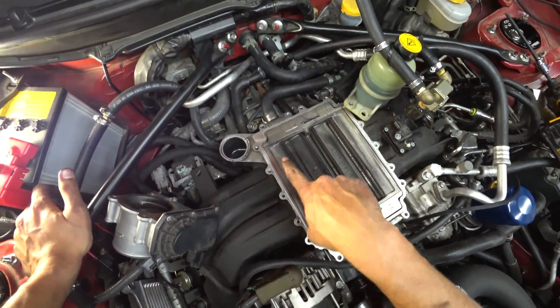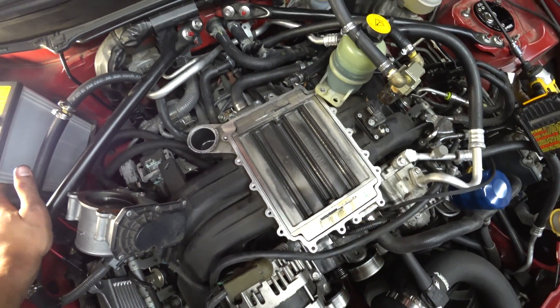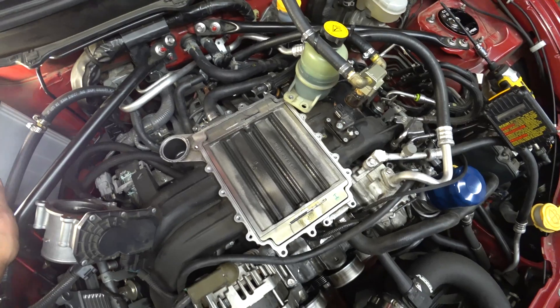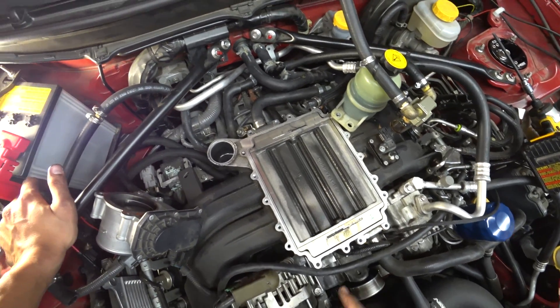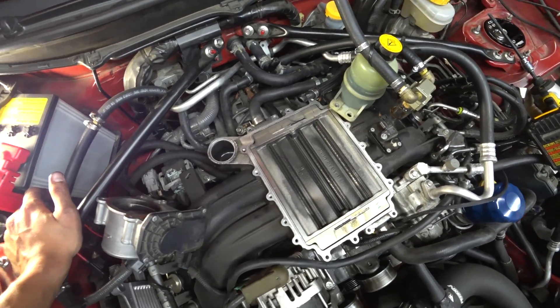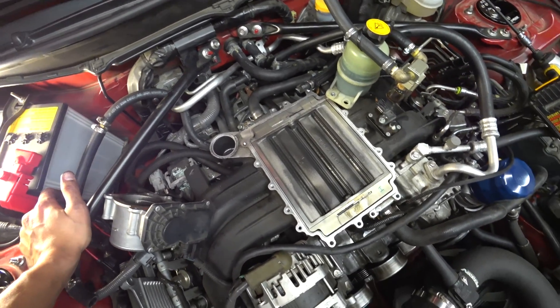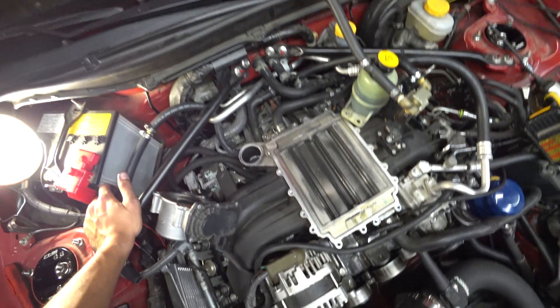Now, again, I really, really, really suggest running a catch can to make sure that you're not getting oil and other BS inside of your intercooler, which is exactly what's happened here. Catch can, guys — can't stress it enough.